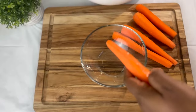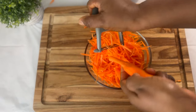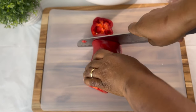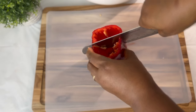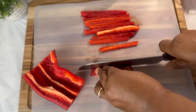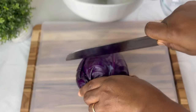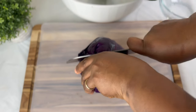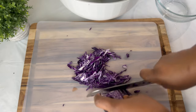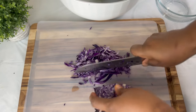I'll probably just pour it onto a plate and let it cool. Then I'm going to prep my salad — I'm going to start prepping my carrots.